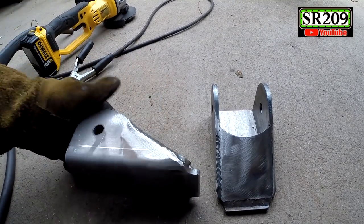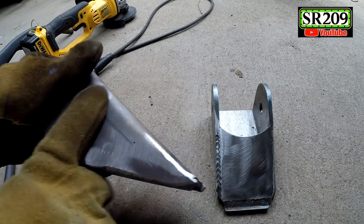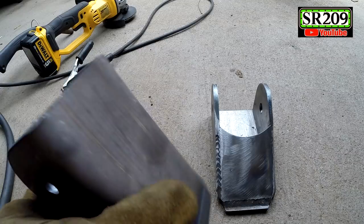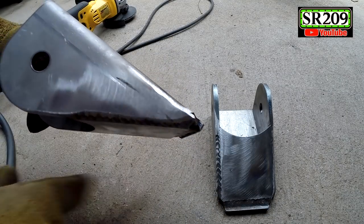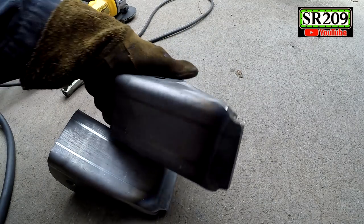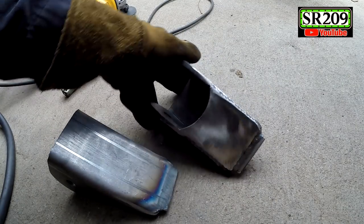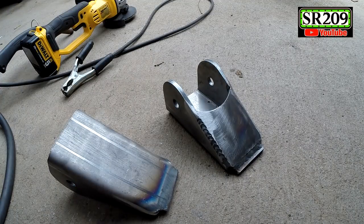I just sanded them really lightly — they're done. I cleaned it up so it looks clean. There they are, nothing to it. Now we can tack these on the frame where I marked them.